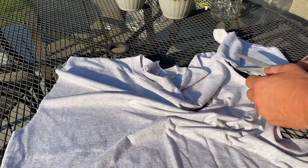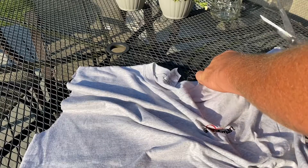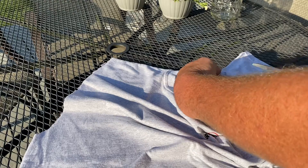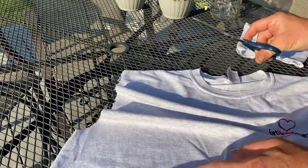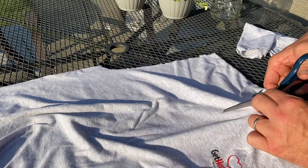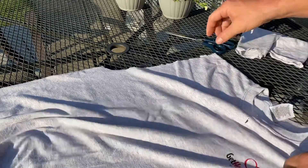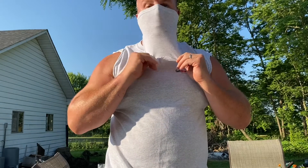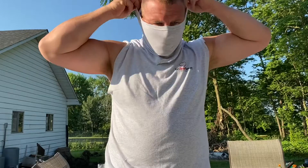These are truly the worst scissors ever in the history of mankind. So there you go — you'll have a sleeve of shirt to keep you cool all summer and a homemade coronavirus mask. That's how I do it, thanks for watching.